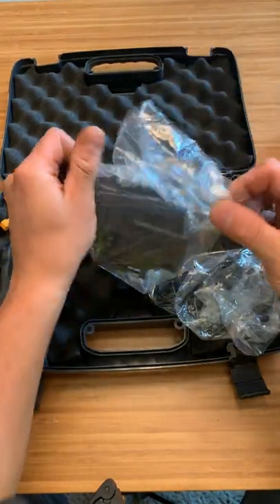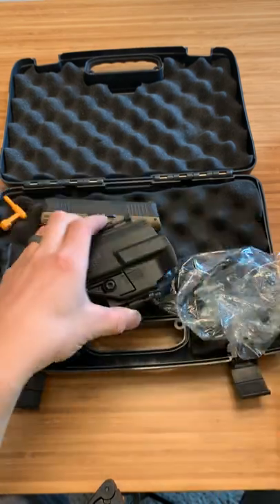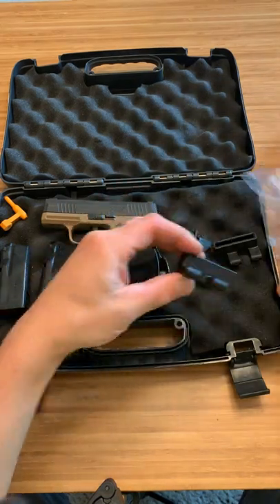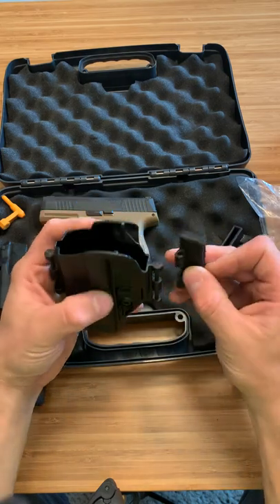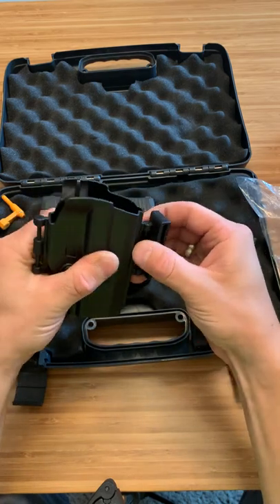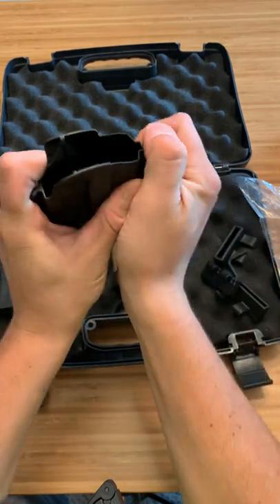So this is another holster, not a pocket holster though. This is the one that must have come with the firearm that he was talking about. It's not the highest quality, obviously - it came for free, it is what it is. I'll take it until my Blacksmith Tactical holster comes in. It looks like it's double clipped. Looks like I've got to mess with that first before I give you guys the wrong idea of what's going on.